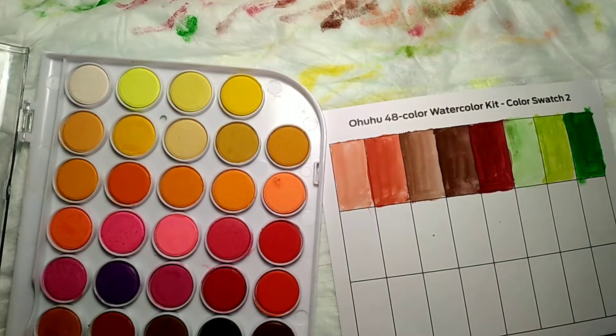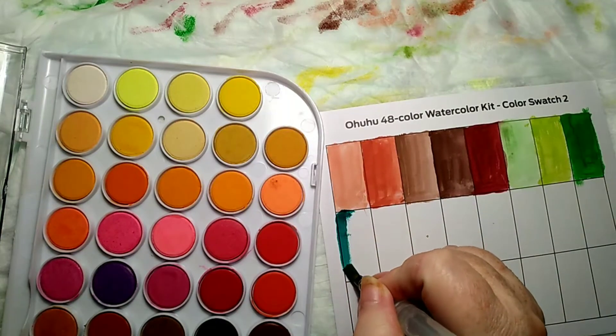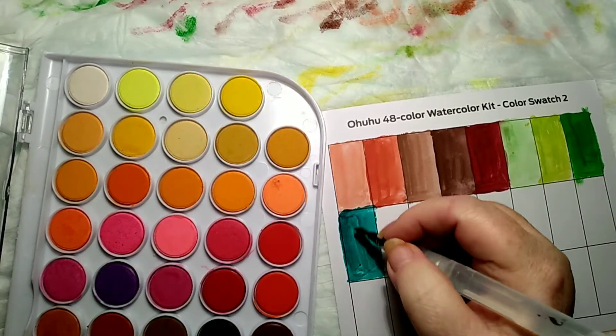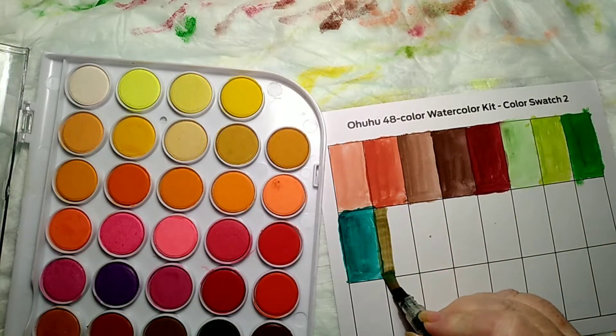There's a dark green here. It's hard for me to see when I'm getting enough water on it. Now these paints — I have bought some cheap brand watercolor paints before and I would have to put drops of water on each color and let it set before I could do anything. Now these right here, you don't have to do that, you just get your wet brush and go right for it.